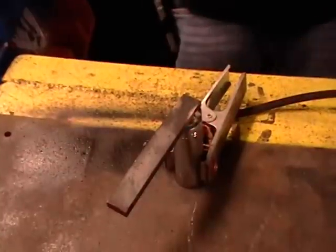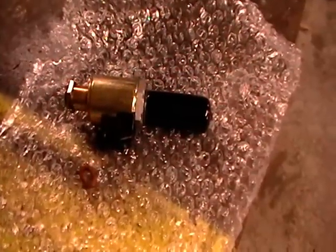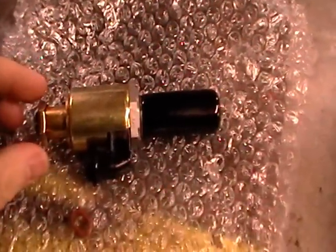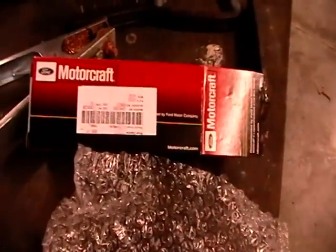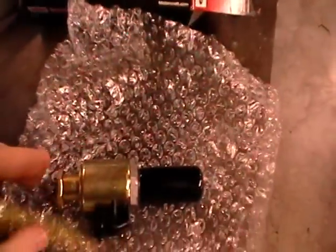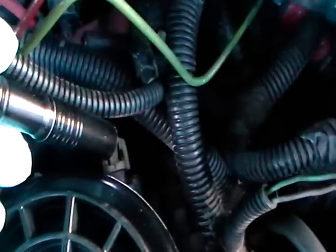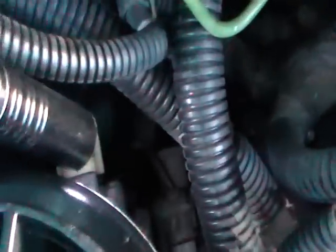All right, we've got our new IPR here, and this is the part we're going to be unscrewing first on the truck. That way the whole thing comes apart and we'll go back with the original Motorcraft. So here's our fuel bowl, and the part we're looking for is right there.